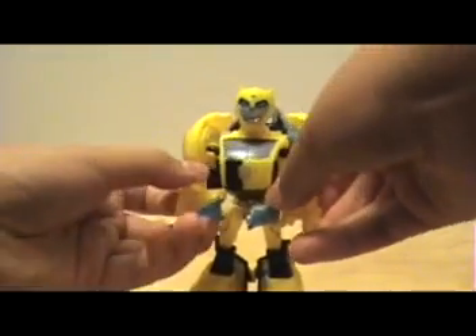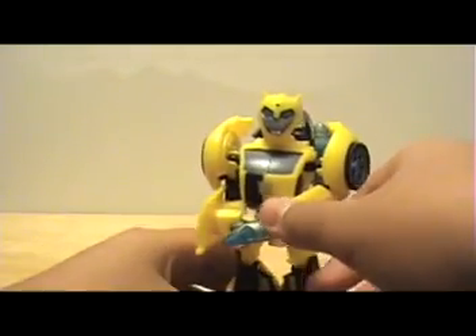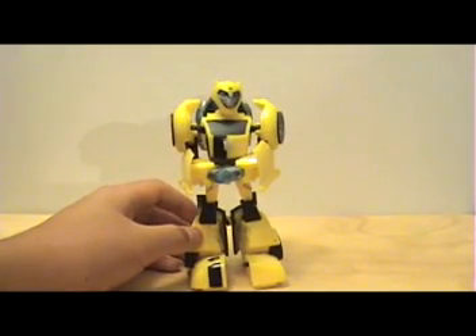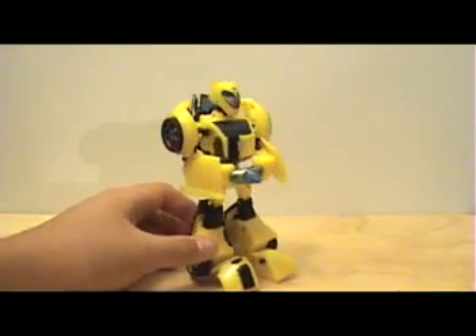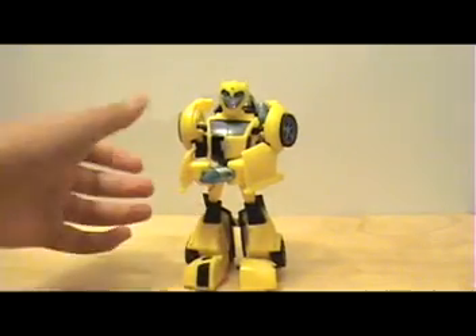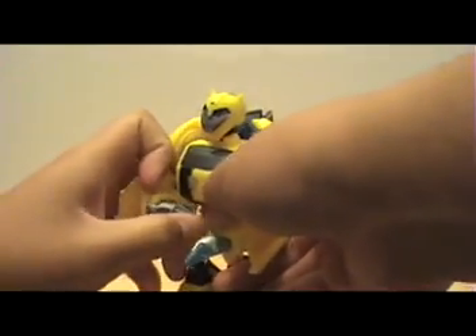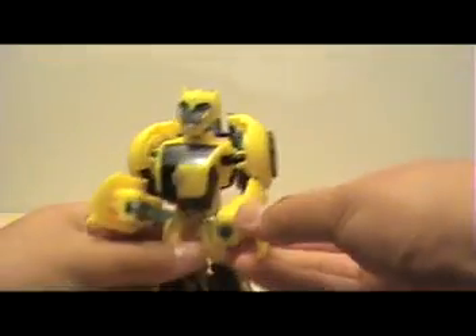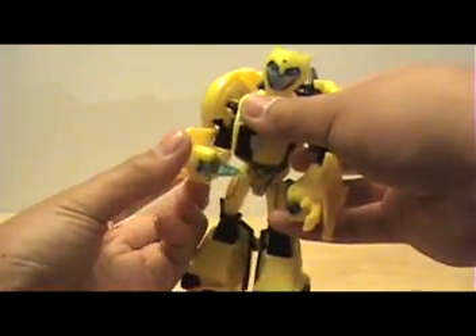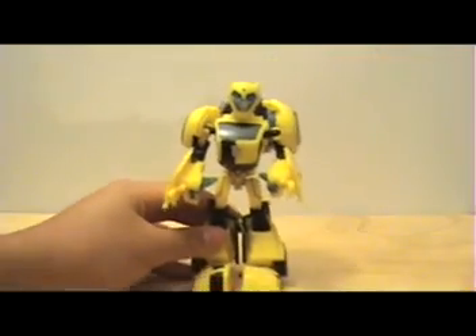For the stingers, you can just connect those — and that's his weapon feature. I would have preferred a weapon that can probably fire, but this is still pretty cool and it ties into the show. If you don't prefer the stingers, you can always fold those inside of his arms and fold out his hands, which are located inside of his arms — giving Bumblebee hands.